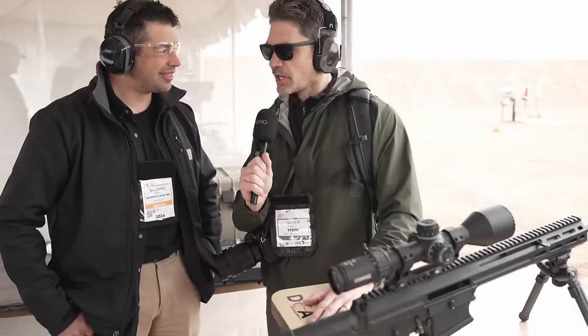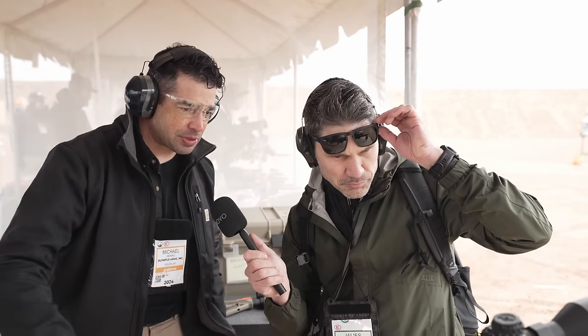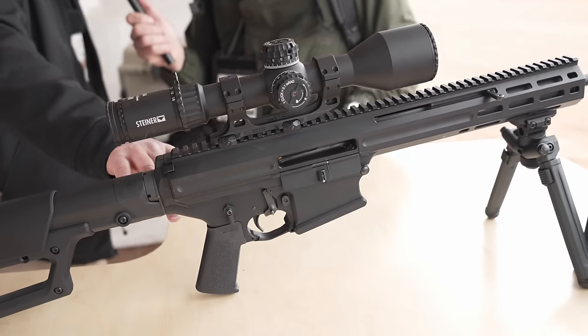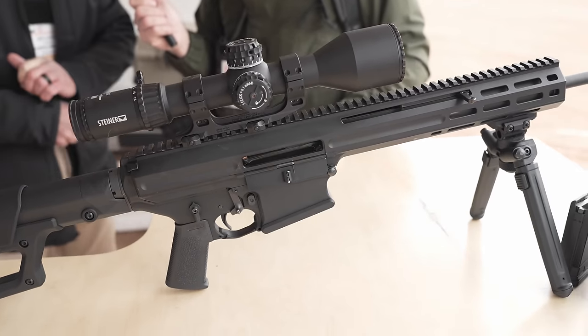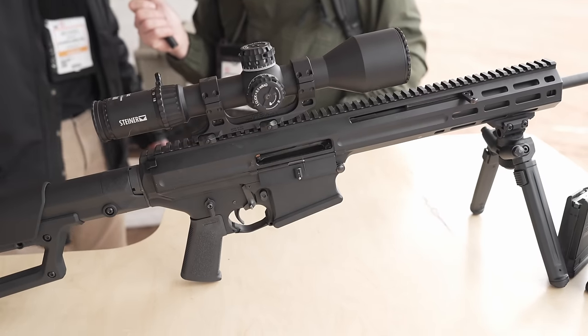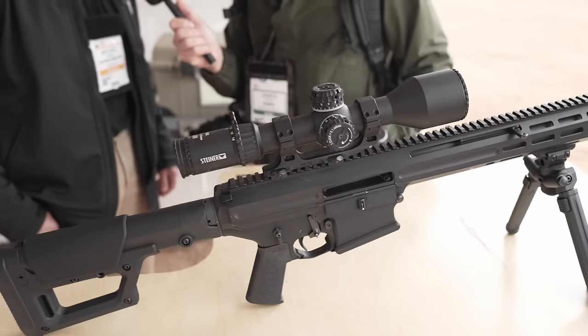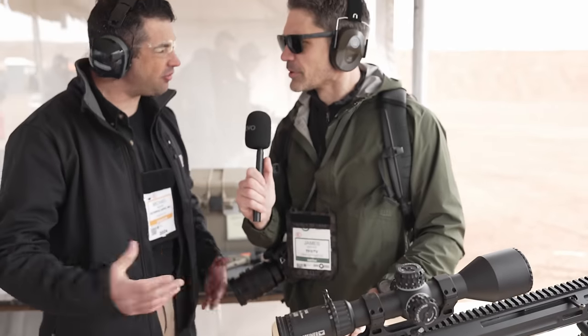It looks like a totally monolithic upper. It is actually two parts — the upper comes apart. See that split right there? It slides apart like the halves of a pistol, giving access to everything on the inside. You can change the barrel; I've done it in 37 seconds. Can I change calibers with this? Absolutely.